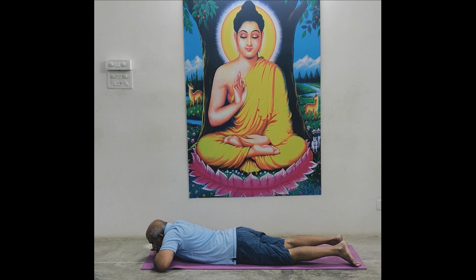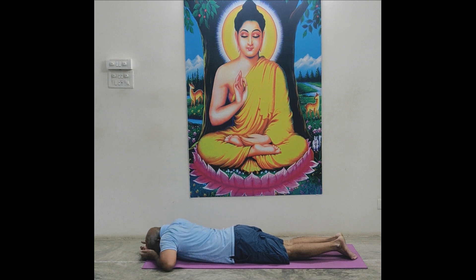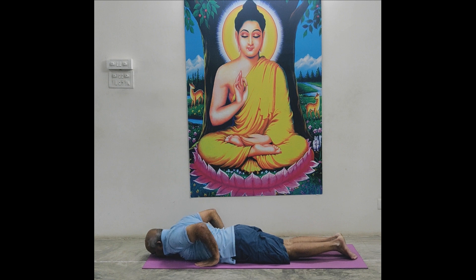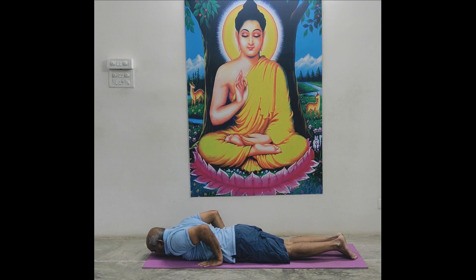Bhujangasana series. Join both foot, join both knees, join both thighs — foot lock, knee lock, thigh lock. Both palms just beside abdomen, not beside ears, not shoulders, not ribs. Both elbows very close to body, very close contact to body. While lifting upper body, don't separate foot, knee, or thigh — always close. Lips close. Breathe in and breathe out through nose, through both nostrils. Ready. Lips close.